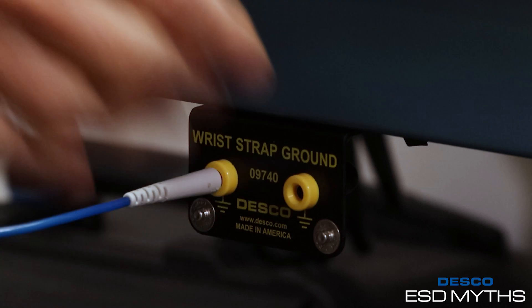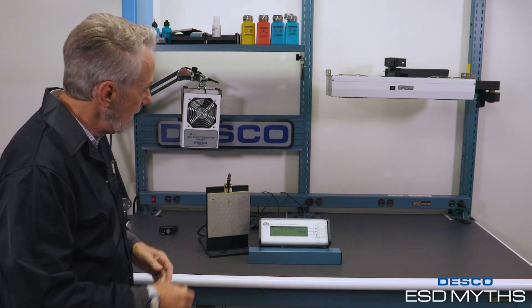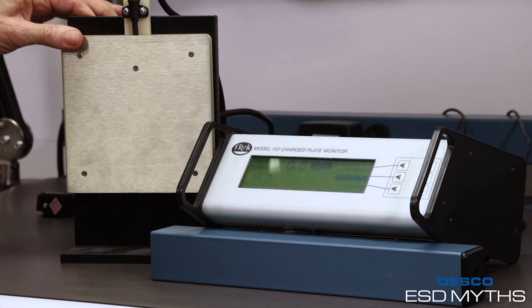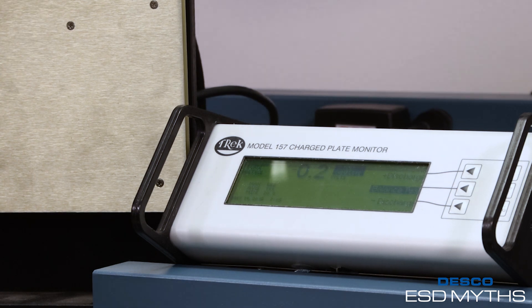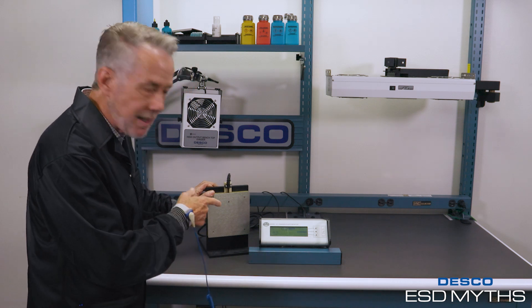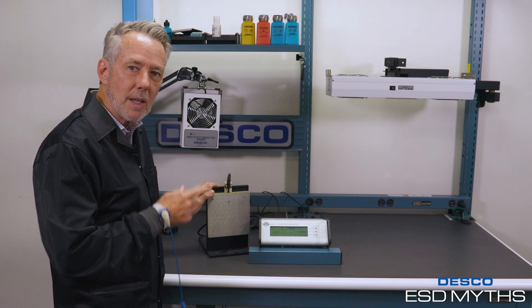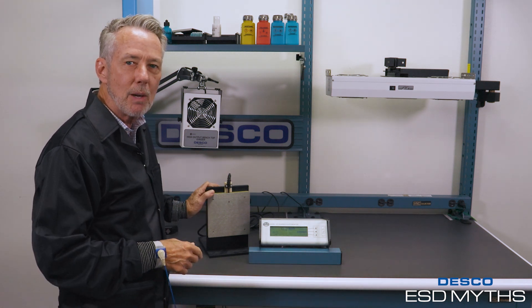Now I'm going to put on my regular wired wrist strap and plug it into a ground jack, which is attached back to the building's equipment ground through my bench ground. I'm going to ground my plate and do the same test — shuffle my feet. As you can see, I'm getting about 0.2 volts at the highest, and as fast as I can generate it, it also dissipates it. So do wireless wrist straps work? No. Do wired wrist straps work? Yes. Thank you very much.